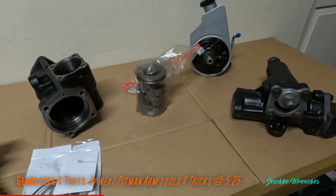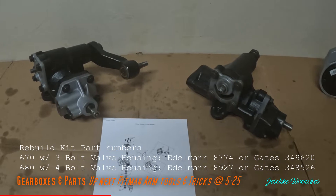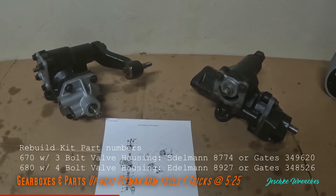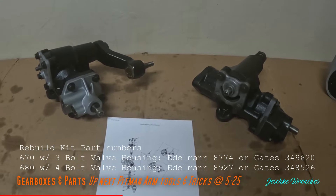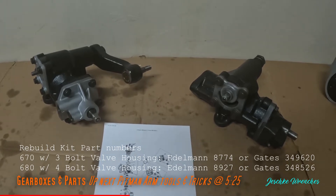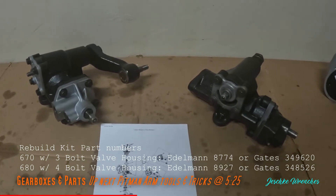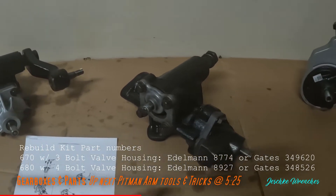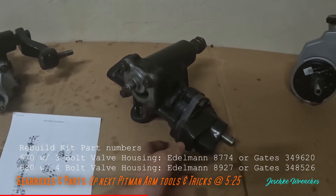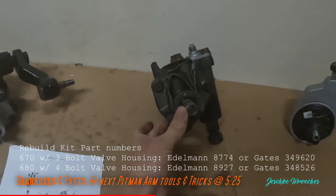I'm going to show you how to rebuild your steering gearbox. These are the two types found in CK trucks. I have a new body style MBS 2001 Chevy Tahoe Z71. I thought I'd buy an old gearbox at the junkyard, rebuild it, and swap it in - then I realized I had the bigger four-bolt 680 gear, not the three-bolt 670. I rebuilt the 670 and put some hydraulic fluid in it so it wouldn't leak out.